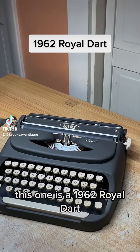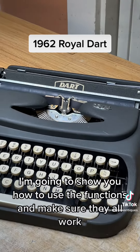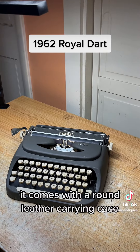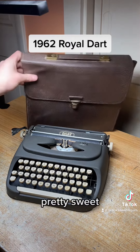This one is a 1962 Royal Dart. I'm going to show you how to use the functions and make sure they all work. It comes with a round leather carrying case — pretty sweet.